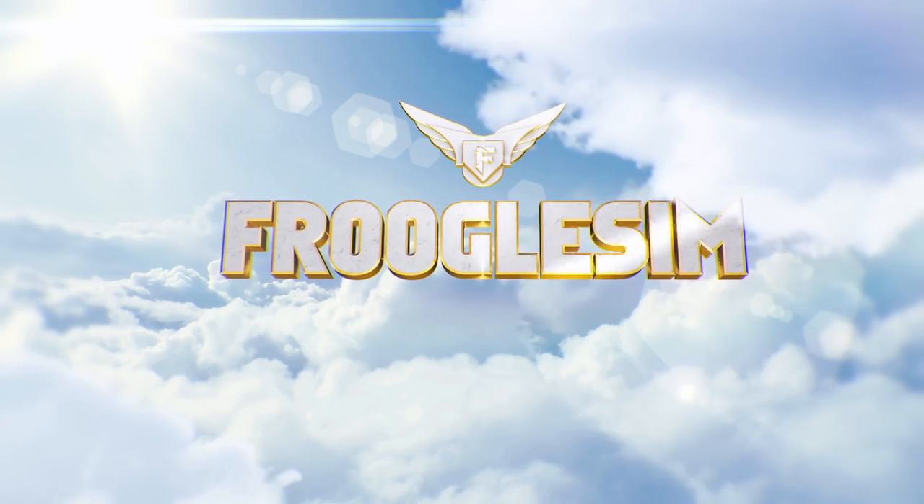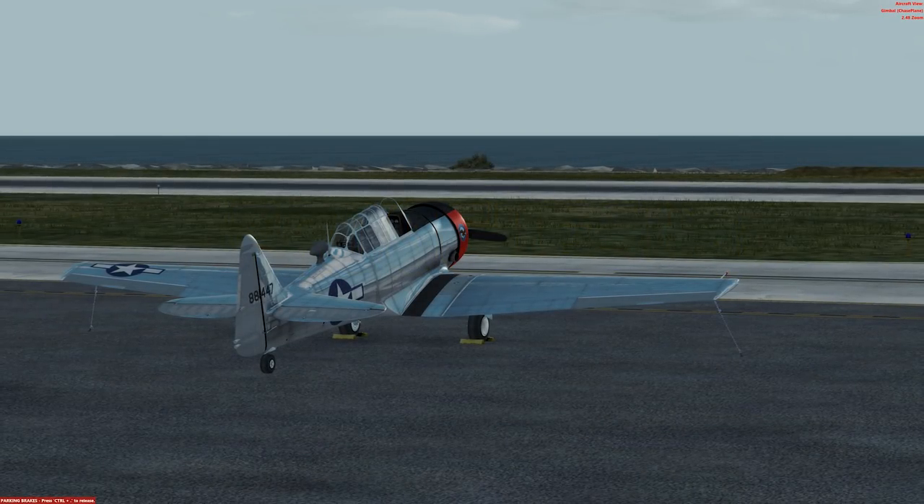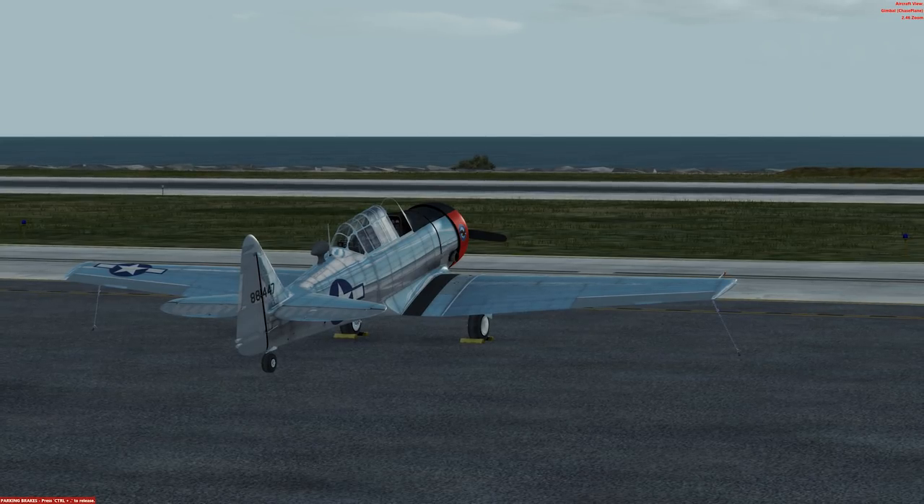Hello YouTube, this is Frugal and this is the A2A Simulation T6 Texan. Now some of you are already aware this came out quite some time ago — it actually came out about a year ago.